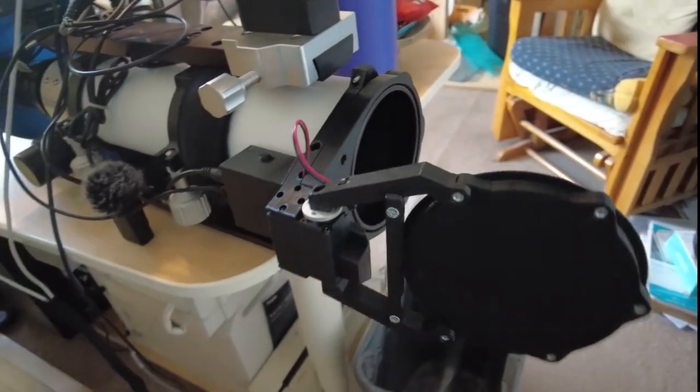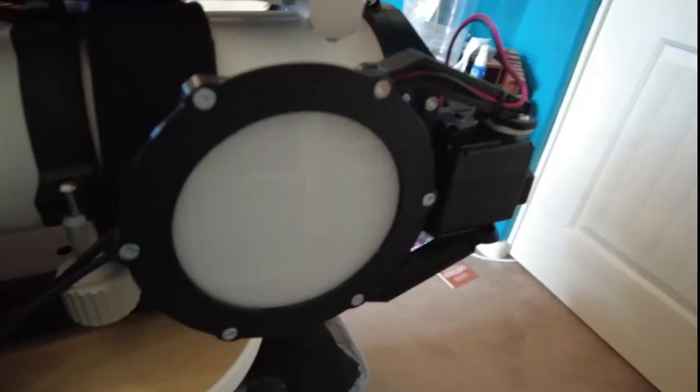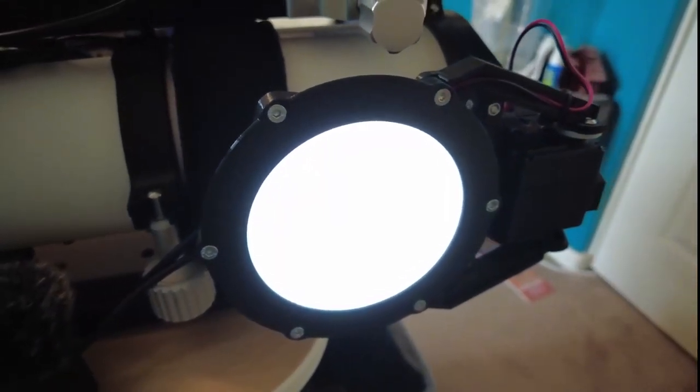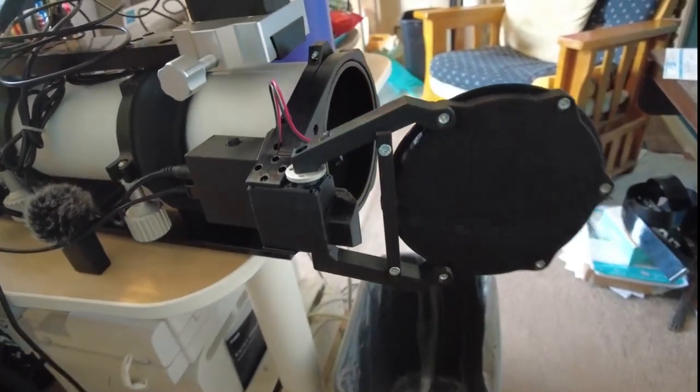Here the flat panel is opening — pretty straightforward, just press a button. And here the flat panel is lighting up; you can adjust the brightness settings. And then here the flat panel is closing. Pretty straightforward.